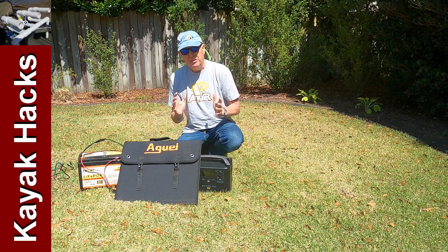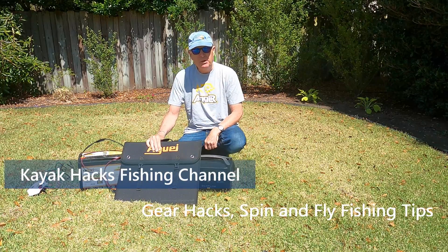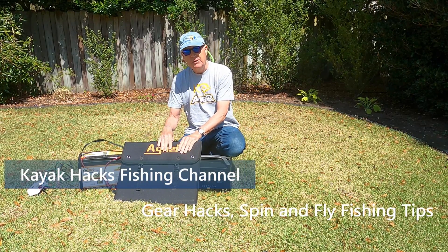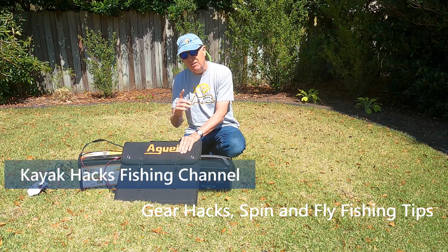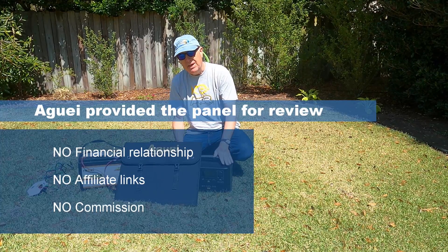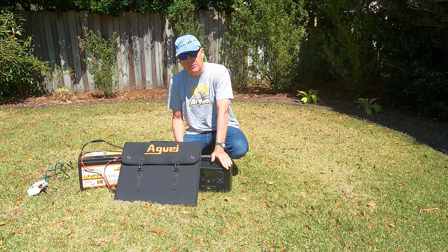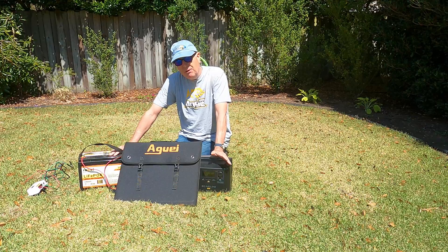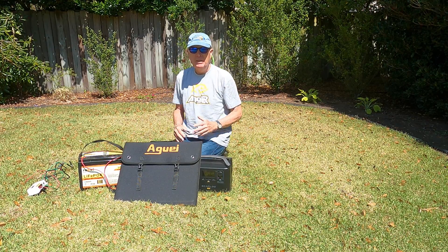In an earlier video I discussed a scenario where you took a solar panel with you to recharge your trolling motor battery. Agway sent me a refurbished solar panel that's 120 watts. Let's see how it does on the trolling motor battery as well as a power station you might use to keep your refrigerator running during a power outage.